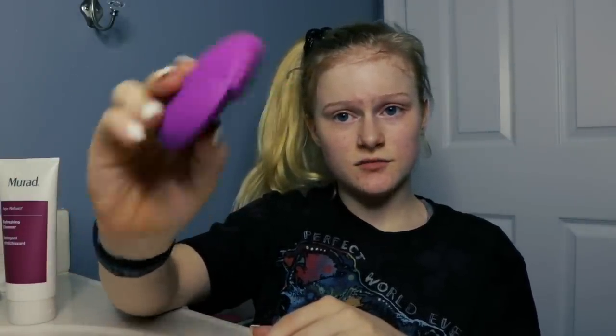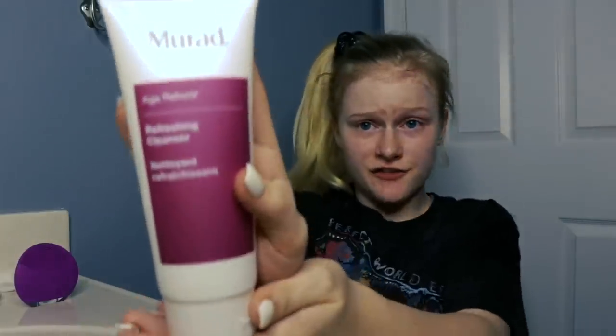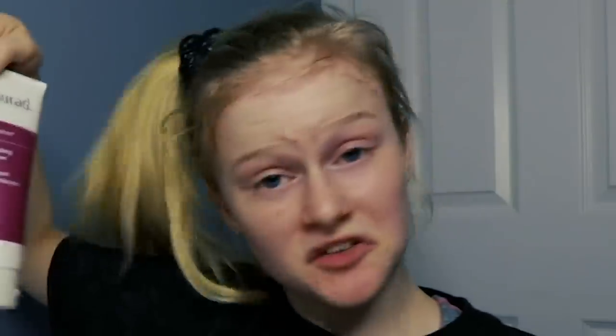Next, we are going to get out my cleanser and my cleansing brush — it's electric and it's really nice. It's Foreo, I think — F-O-R-E-O. And this refreshing cleanser. I've also been using Chirology face cleanser; they just sent me some face cleansing stuff and I really like that one too. But for today I want to use this one because I just love it.